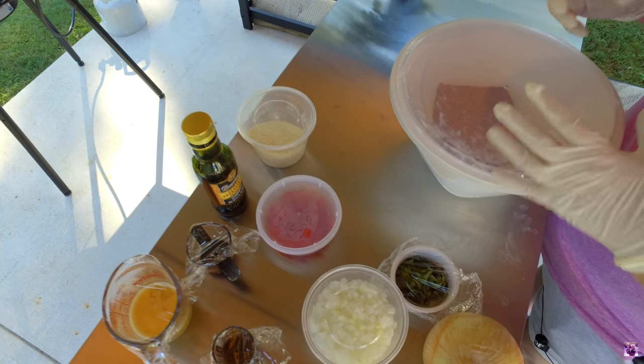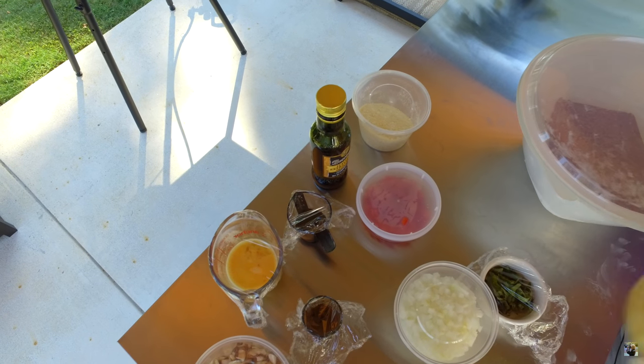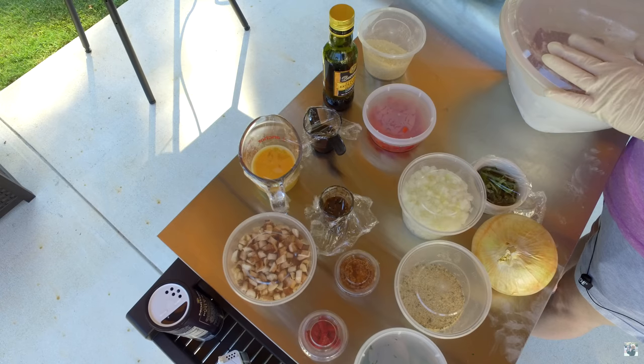We like to take it into portions and stuff it into part of an onion. Usually a sweet onion is what we use, but you can use any onion you like. We've made this recipe many times for friends and it's always been a big hit.